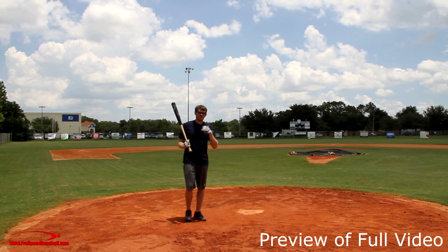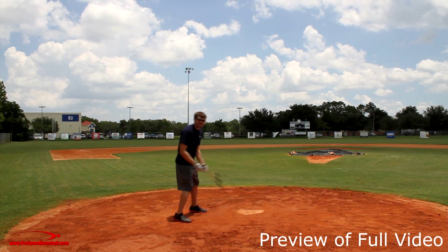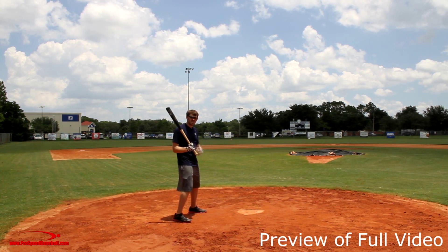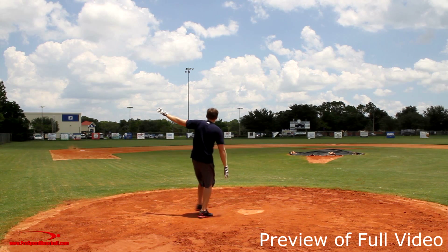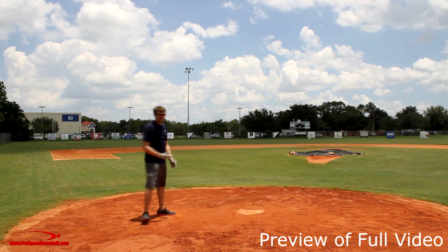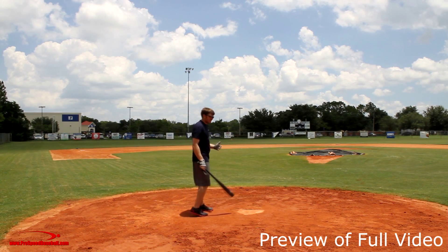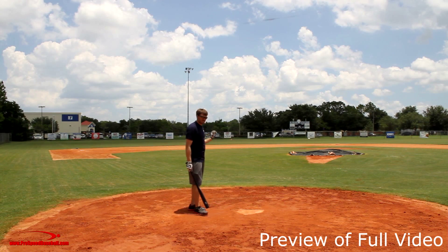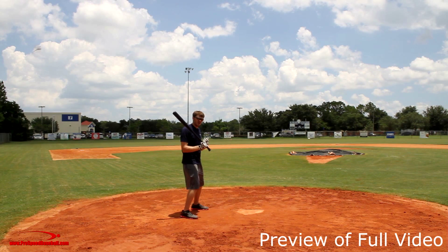The best way to understand where our energy is going is this drill where we let go of the bat in our swing. I'm going to rip open my shoulders like I would on an inside pitch and simply let go of the bat, throwing it in the direction where our body is going. You can see I ripped my shoulders open and released the bat — it went right down the third base line. Ideally, we want this release to go up through the middle or slightly right of second base, which we achieve by keeping our shoulders calm and letting our hands fly through the center of the field.